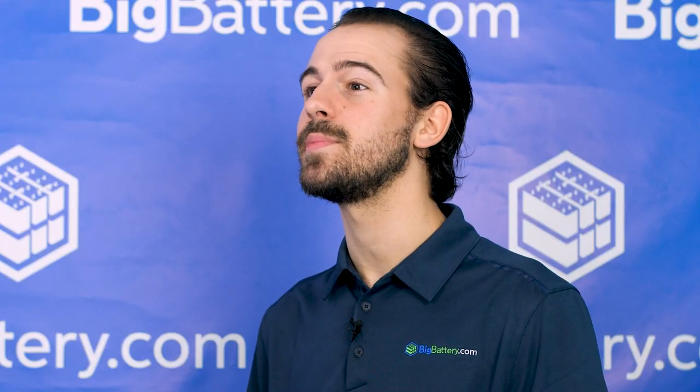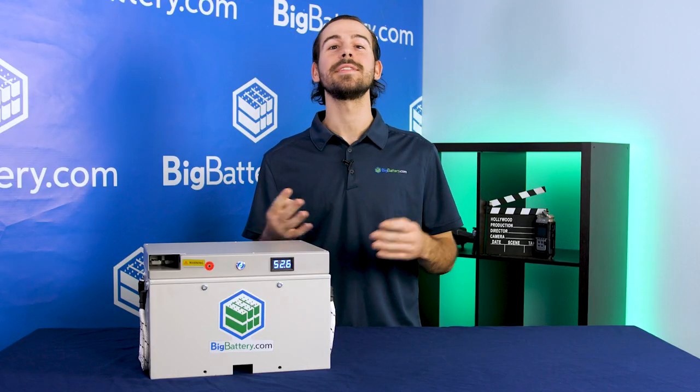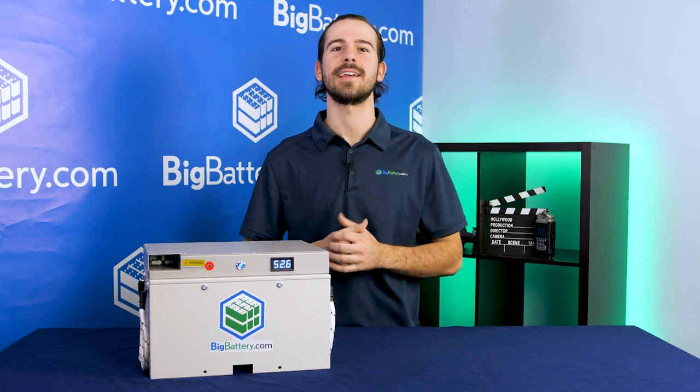A battery this high-tech with amazing specs can't possibly be easy to install, right? Actually, it only takes four simple steps. Don't believe us? Check this out.